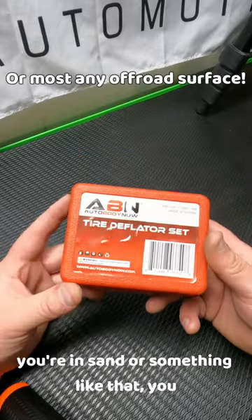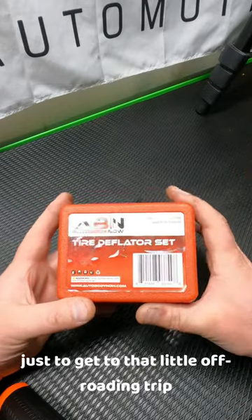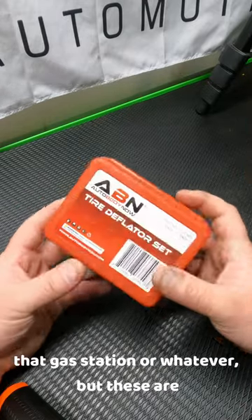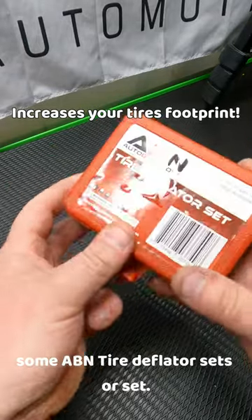Most of the time when you're in sand or something like that, you can drop your air pressure quite a bit to get through that little off-roading trip, or whatever, until you can fill up at a gas station or wherever. These are some ABN tire deflator sets.